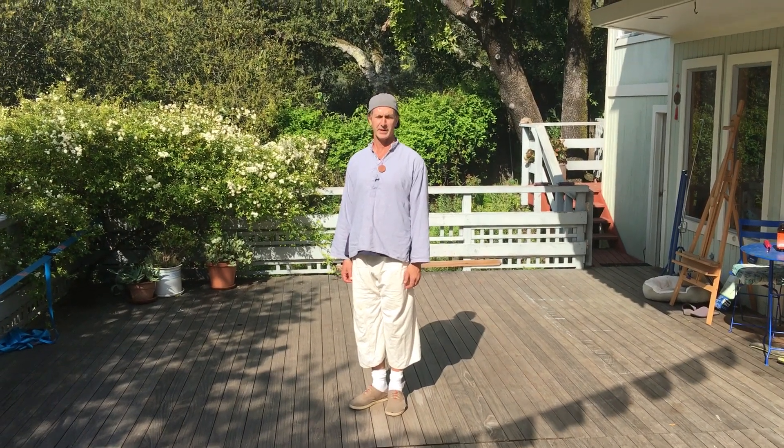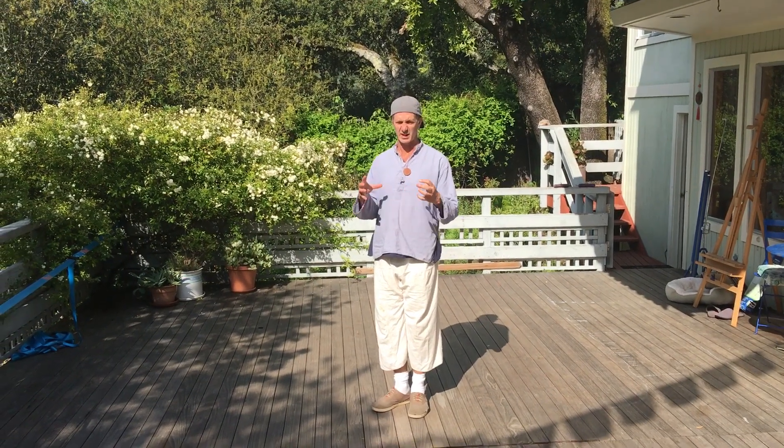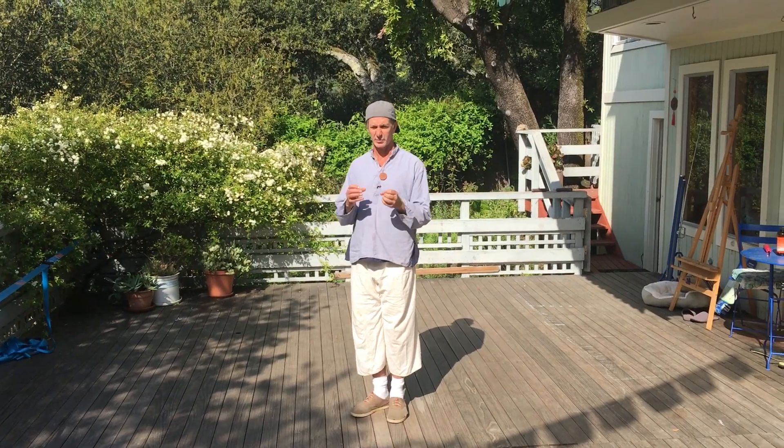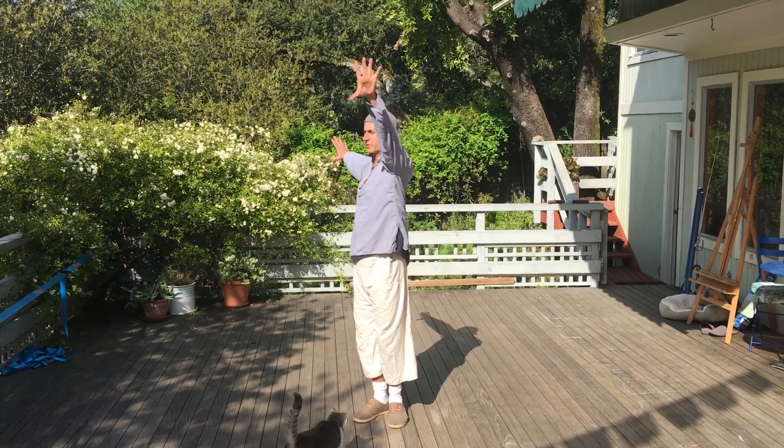This is Chen Penling Xing Yi. There are 12 animals I'm doing, and I just link them together so that you can condense your practice — you can still practice them every day without spending more time, but still have the essence of the practice. The first one is Dragon.